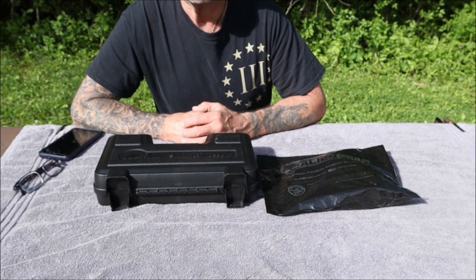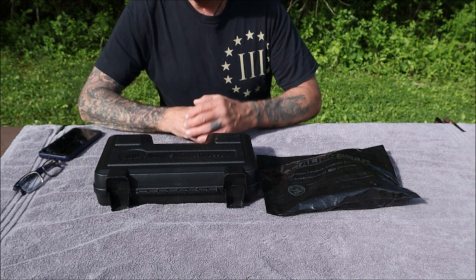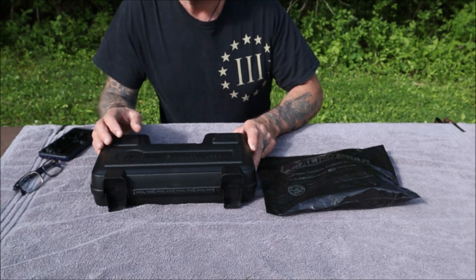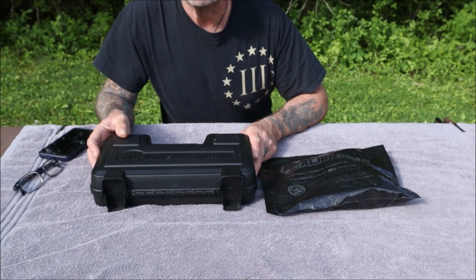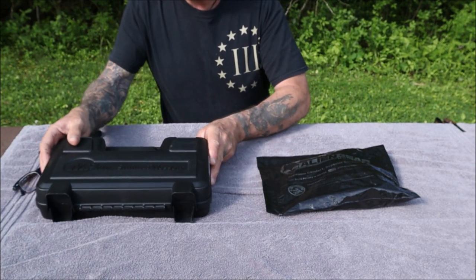From appendix to hip to ankle, inside the waistband, outside the waistband — so what I was looking for was a good holster for my two recently purchased firearms. Let's get right to it.